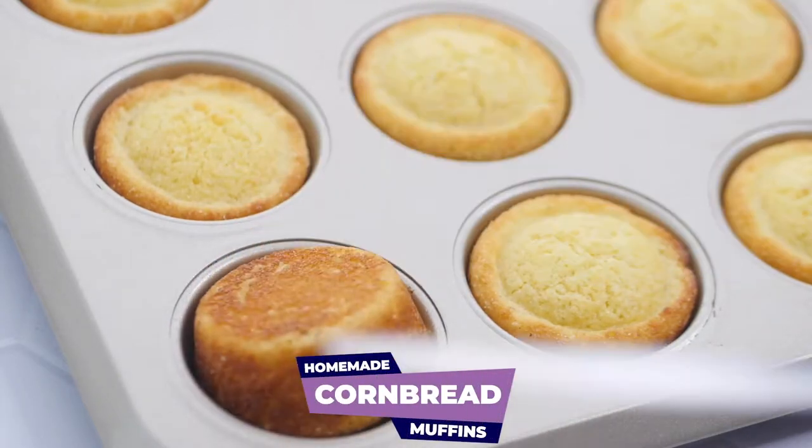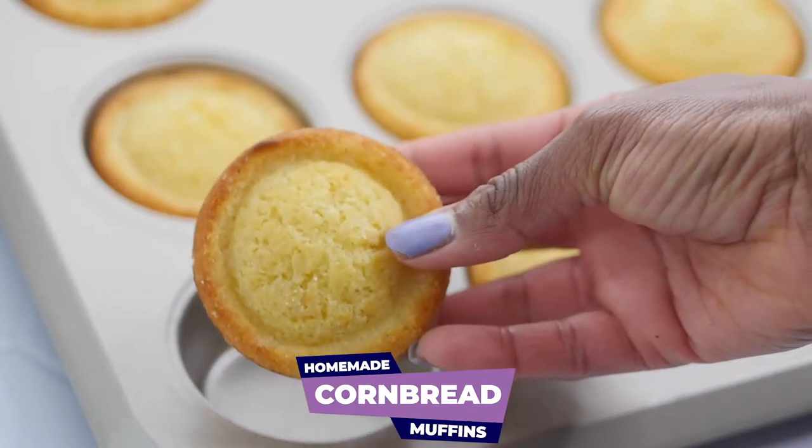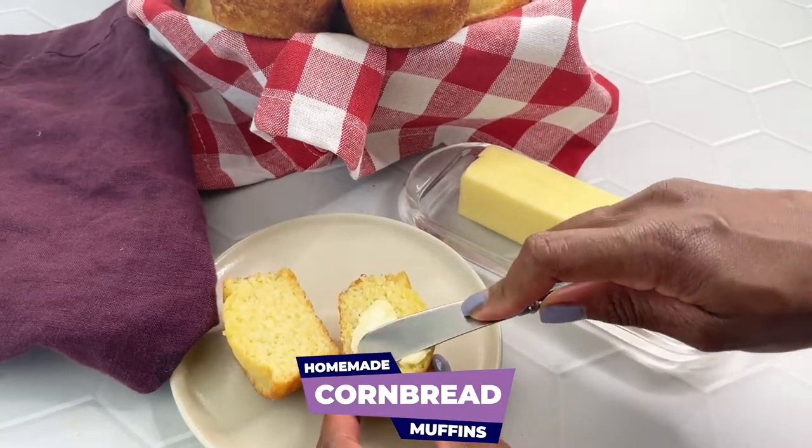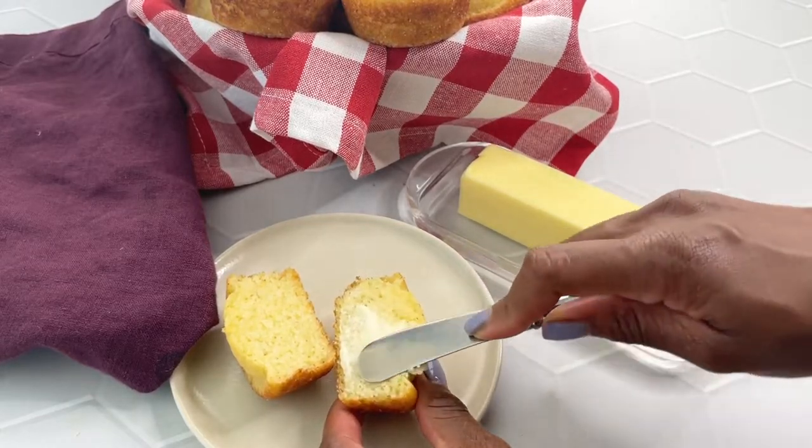What's up y'all? It's your girl Brandi from Stay Snatched and today we're making homemade cornbread muffins. These are perfect to add to any spread. Let's go ahead and get started.